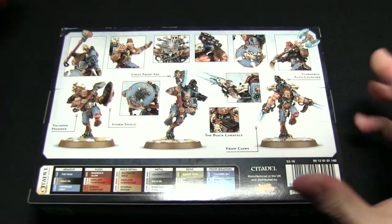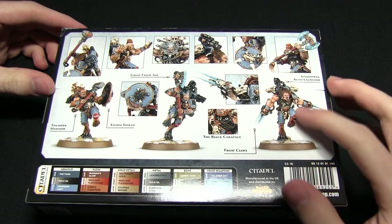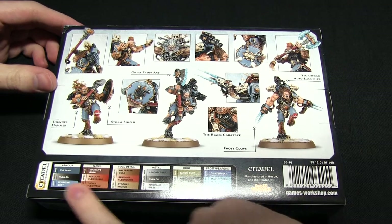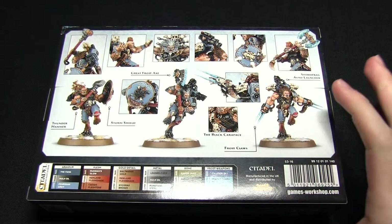Flipping the box over we can see some more close-ups of the miniatures assembled and also a little bit of diagrams showing what weapons are which. At the bottom here we have the standard rough kind of painting guide.